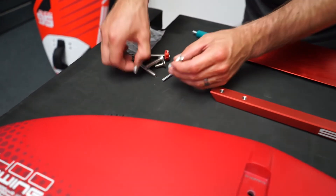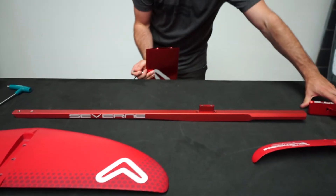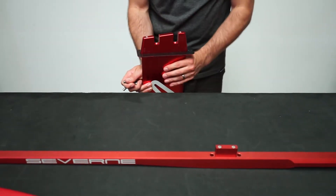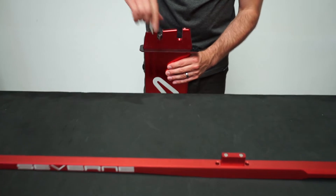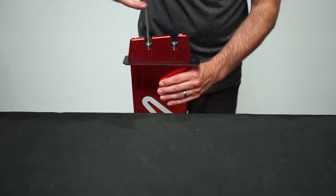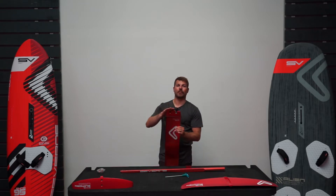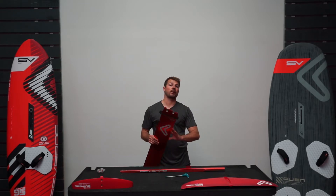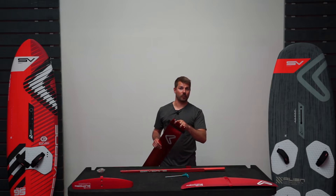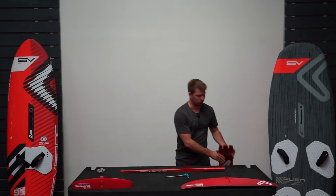The first thing I'm going to do — I need two of the long bolts — I'm going to connect the deep tuttle head to the top of the mast by just lining up the spigot into the top of the mast. I'm going to drop these two bolts into the lower holes and tighten that up. You can leave the deep tuttle head attached to the mast unless you are planning on swapping masts. Most people keep the same 90, but just remember to tef gel those bolts so that if you do need to change it you can undo those bolts later down the line.